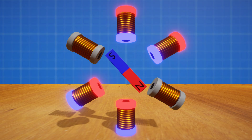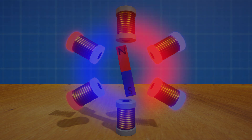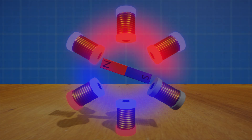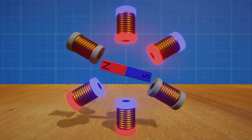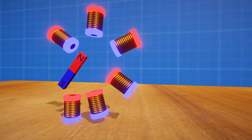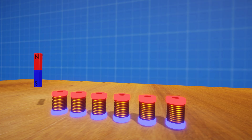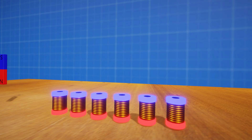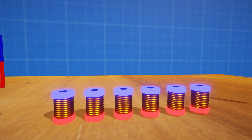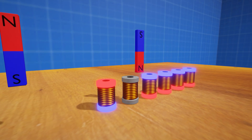In my previous videos, we explored the working principles of a rotary synchronous motor. A current is passed through each electromagnet to produce a magnetic force, which pushes or pulls on the bar magnet in the centre. Each electromagnet has its current reversed at just the right time to keep the rotor spinning. Now if we were to unwrap this motor and lay it flat, if we prevent the bar magnet from spinning and disable gravity, we can see that the bar magnets are experiencing linear acceleration. Thus we have the linear synchronous motor.